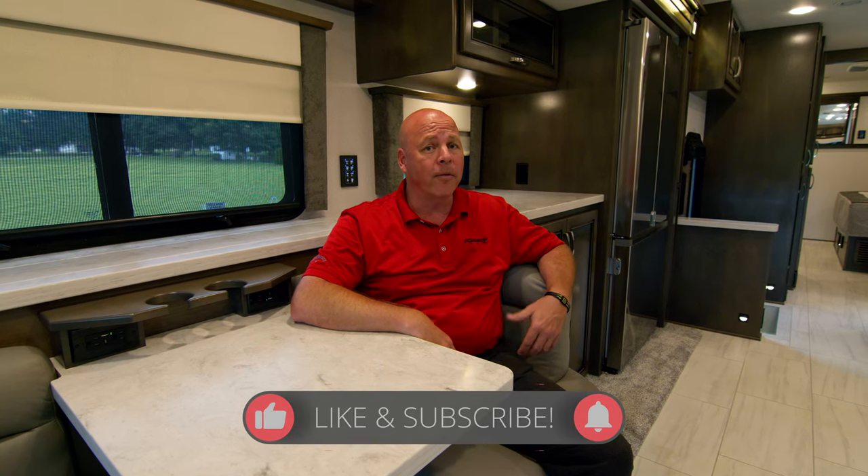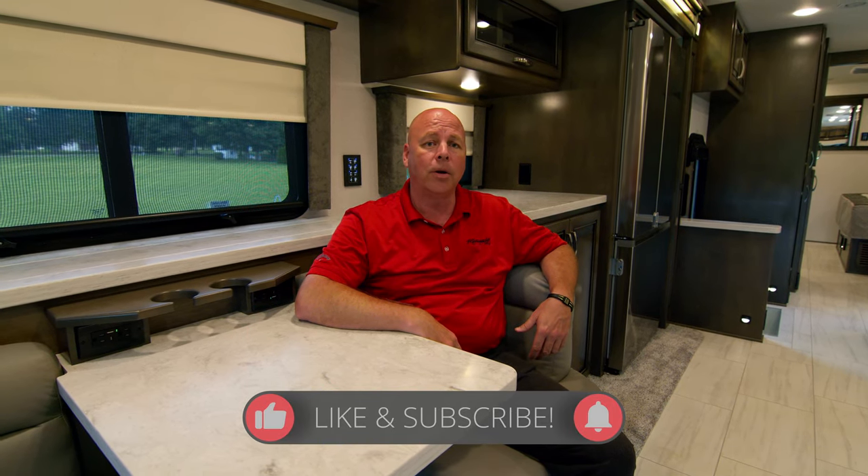Thank you folks for viewing this short video on the all-new 2023 model year Explorer 38 EMB. I'm Tim O'Connell, Regional Sales Manager for Renegade RV. Don't forget to subscribe. If you need more information, go to our website at RenegadeRV.com. Look forward to seeing you in the future. Thanks.